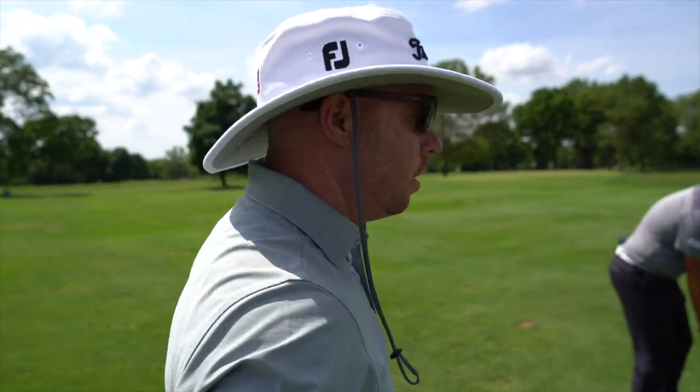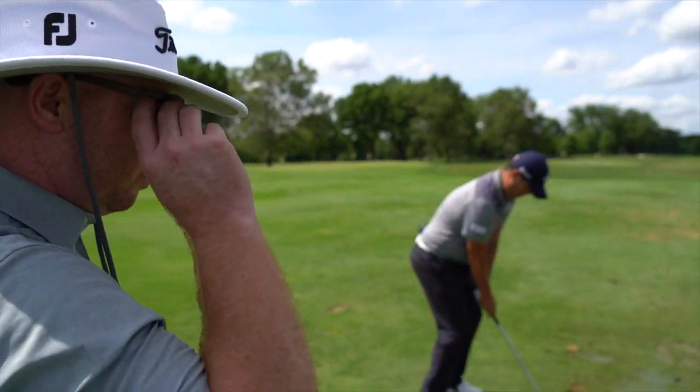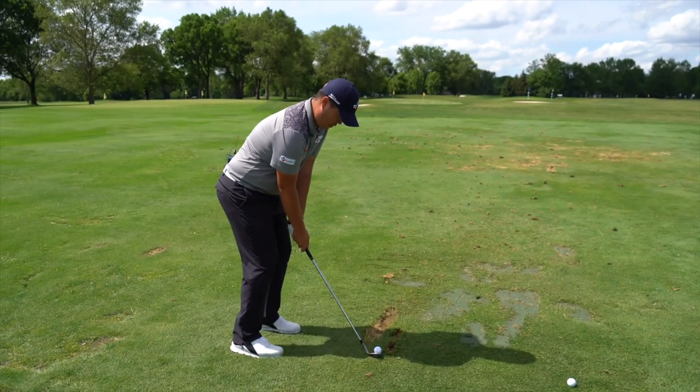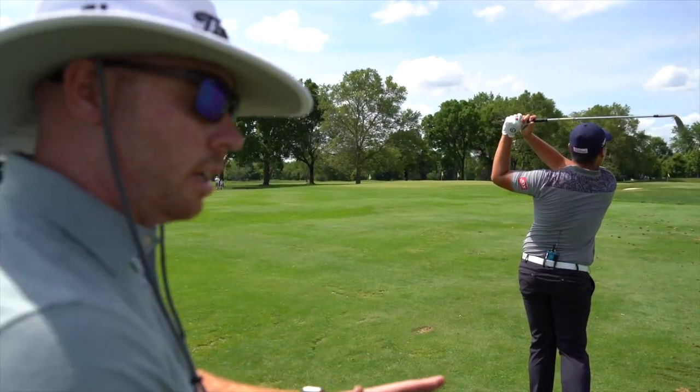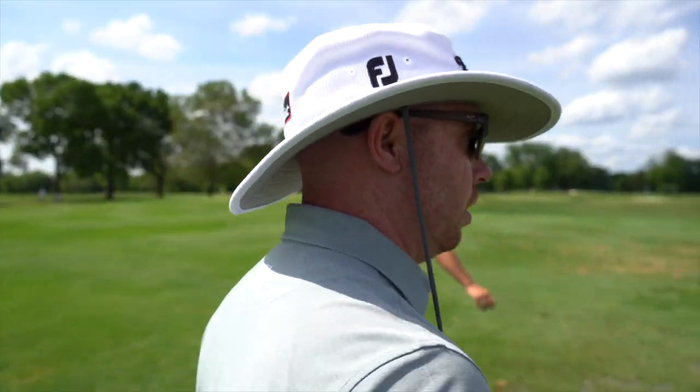How's that looking, JJ? We're pretty close on the wedges. The 52 is a little off. The 56 looks really close. The 60 has to hit a lot of shots, so we want to make sure it's versatile in a couple of places.